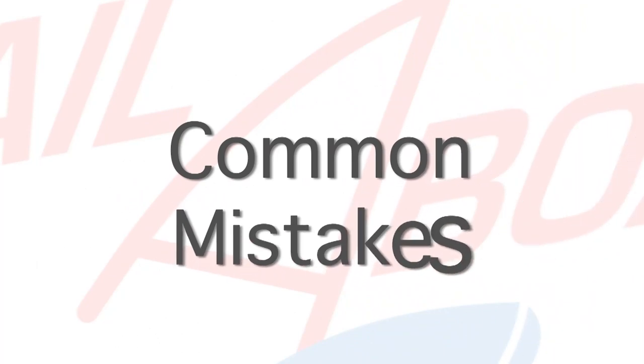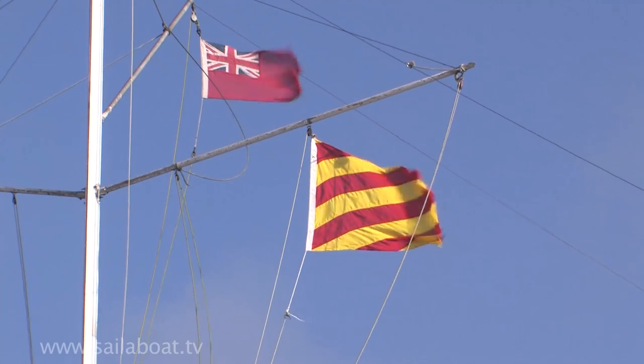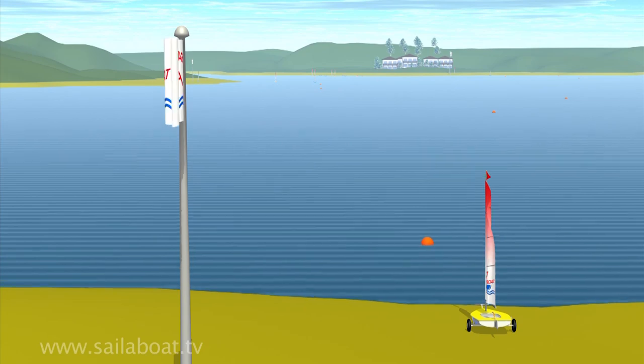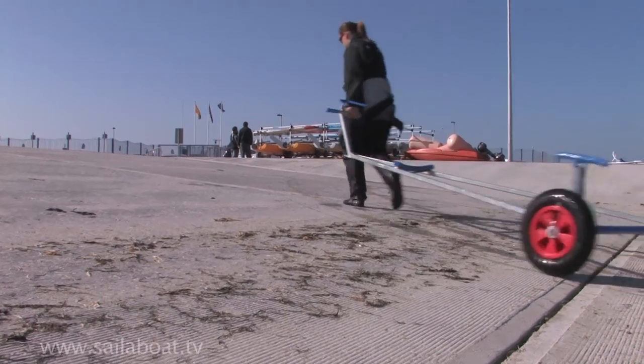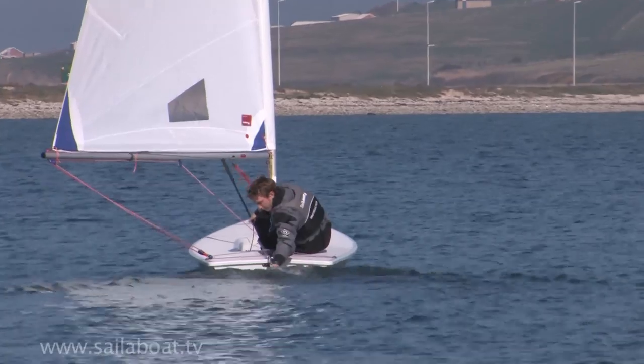Common mistakes: not understanding where the wind is blowing from, which will result in the boat being incorrectly positioned on the beach prior to launch. Not parking the trolley above the high water mark, which may result in it floating away if the tide comes in. Sailing away too fast before you have put the rudder down.